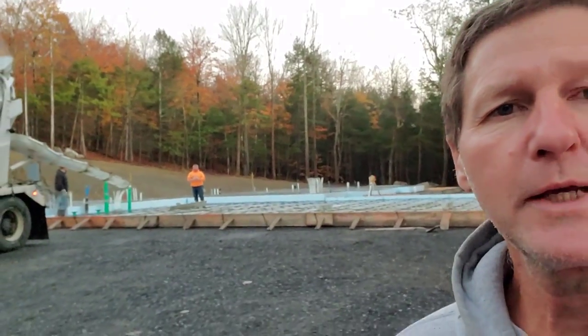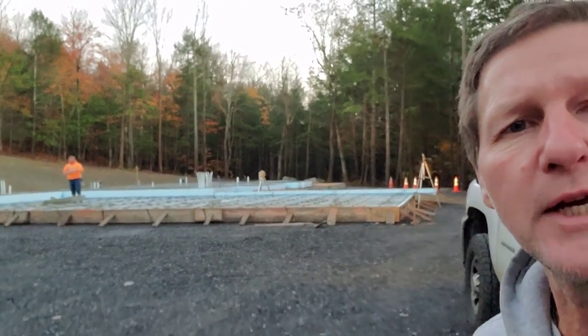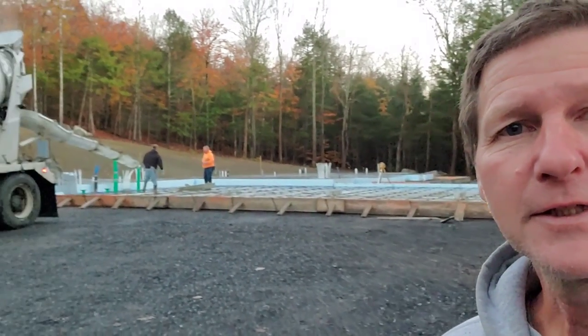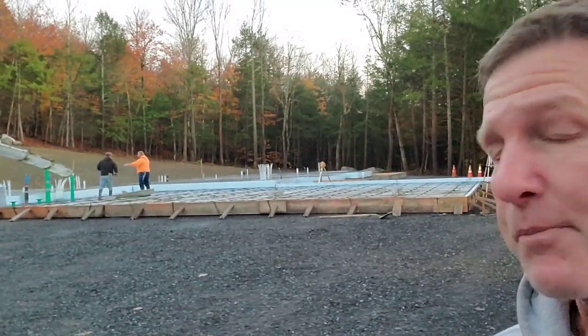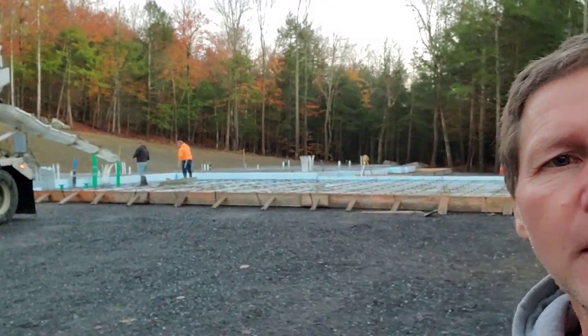Good morning everybody - it's a Monday morning. We're here back on this job where we did the 73-yard slab that was 10 inches thick. Now we're doing the garage slab - again, it's 10 inches thick, 7 a.m. Monday morning, just getting going. We got about 47 yards coming today, so let's get to it.